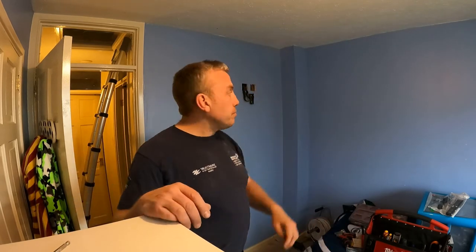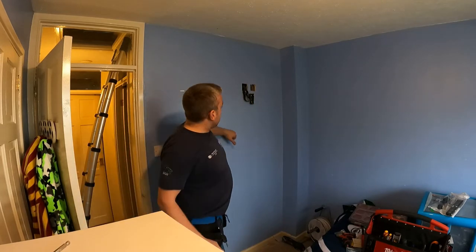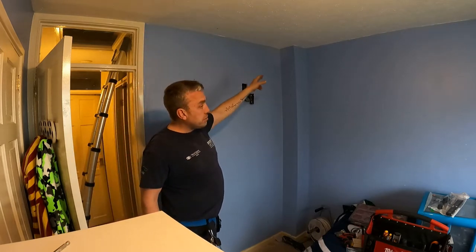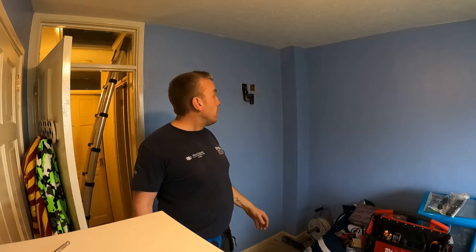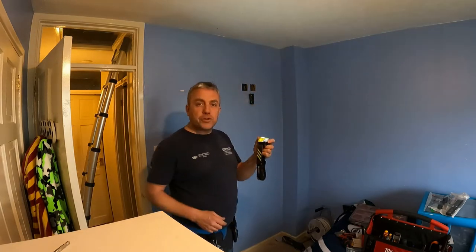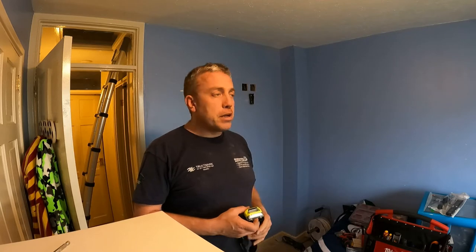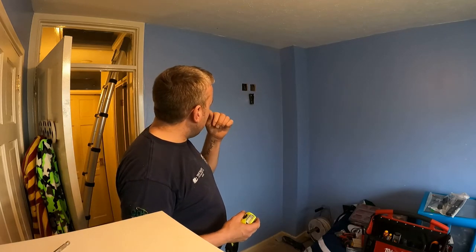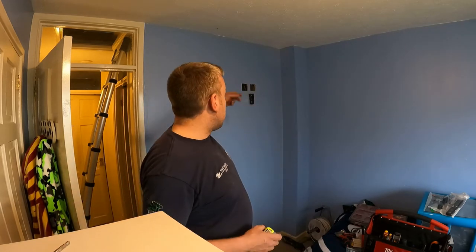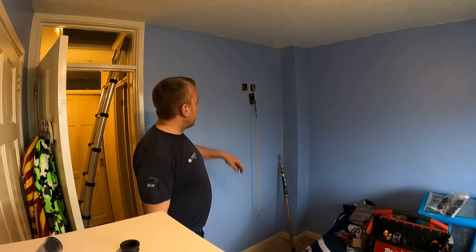I've been up in the loft and drilled a hole down. The way I found the right spot: I measured the distance from this light switch to where the holes are down here, then found the cables up in the loft and measured the same distance across, then drilled down through the joist. What I also did was shine one of my head torches up there - when you're in the loft and it's pitch black, you can see the glow of light coming up so you know you're in the right place. Now I'll feed the power and coax TV cable down and fish them out through here.